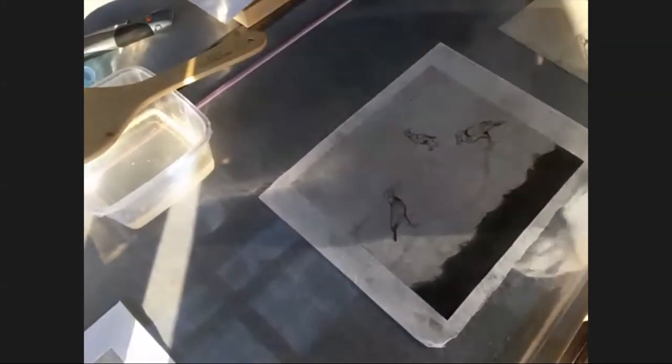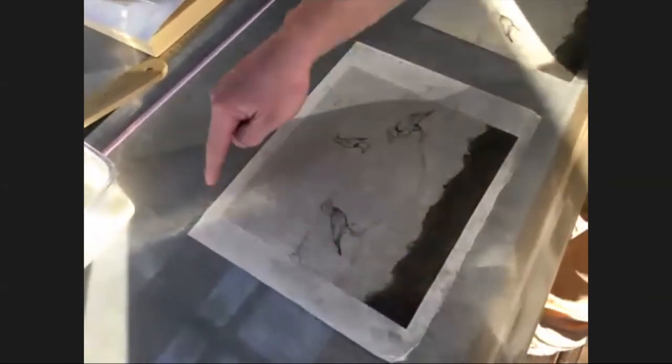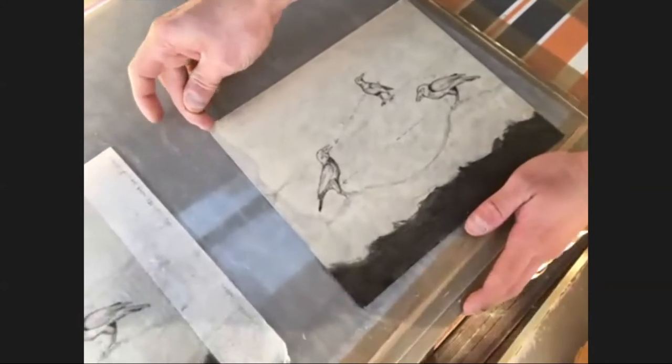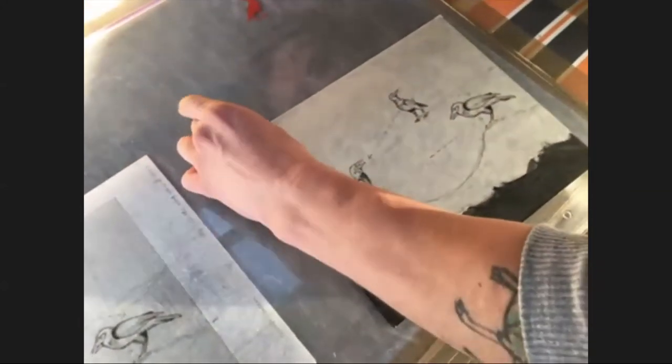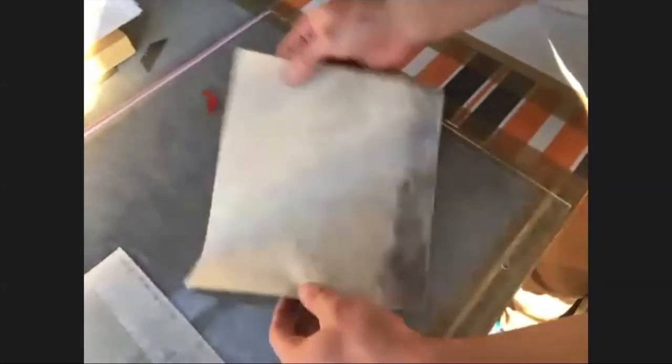At this point the chine-collé will stay on the perspex until it's dry, at which point I'll peel it off, cut the edges off, and move into the next process. With this sheet I pre-cut it before I glued it to make things a bit quicker and easier. You can see when the glue is dry it peels off quite easily and you want a shiny back — that tells you that your paper is fully saturated with glue.